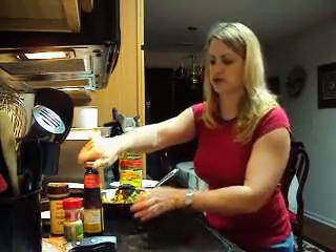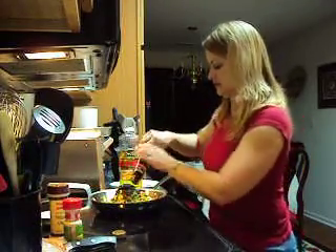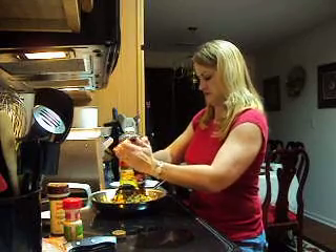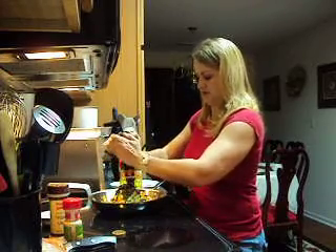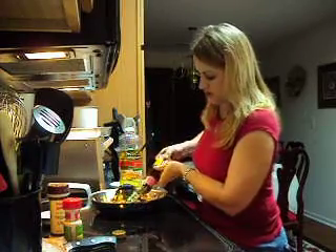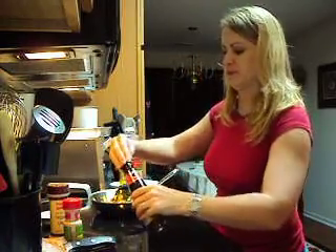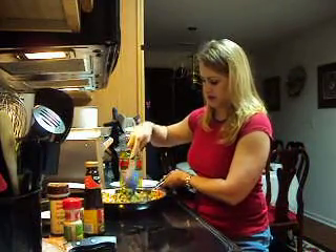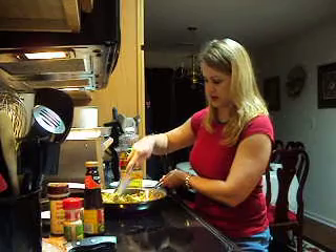I'm going to add a little bit more oyster sauce, which isn't quite as dark as I want it to look. I added about another tablespoon. I'm going to stir this all together and let it cook down.